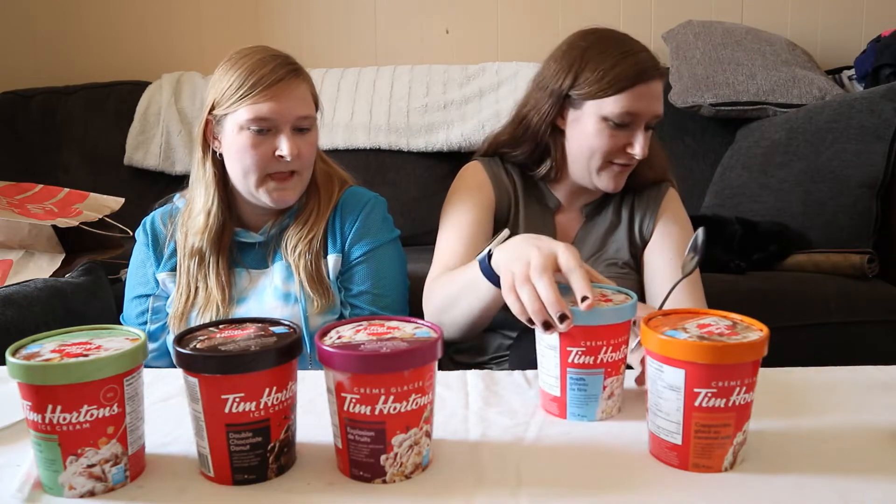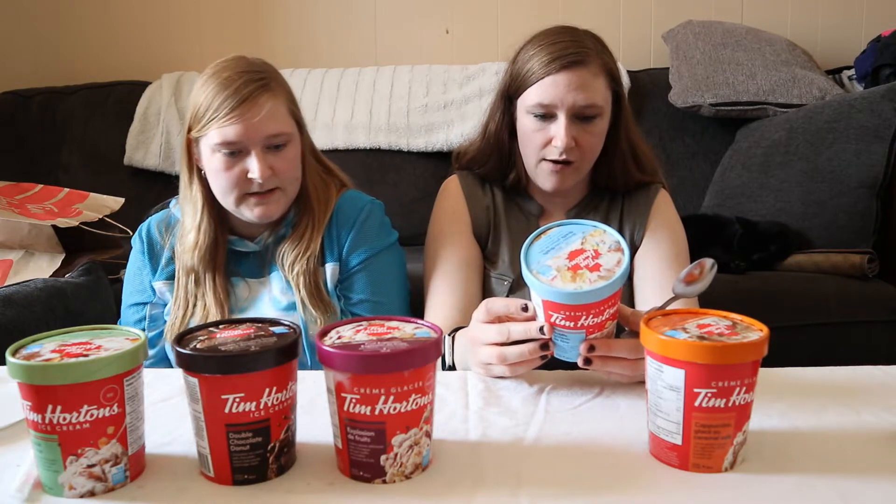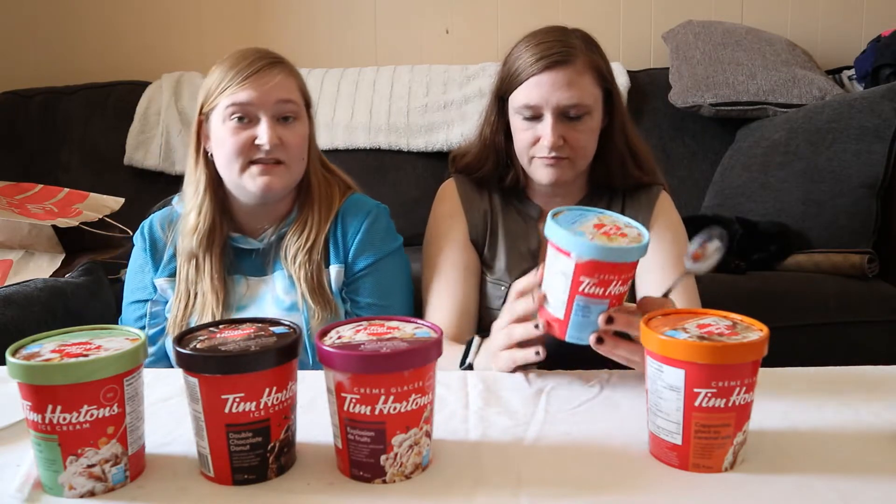This is what I've been waiting for — muffin pieces and fruit explosion ripple.